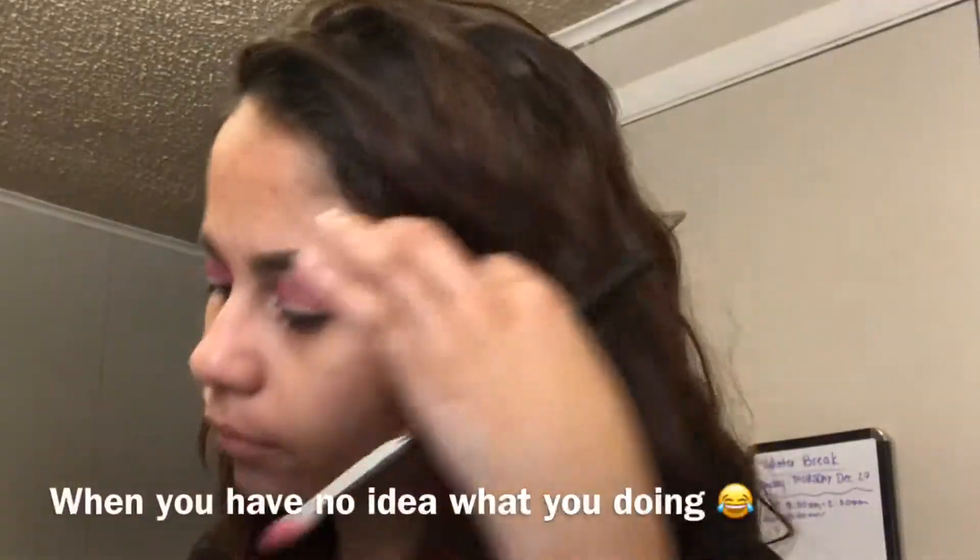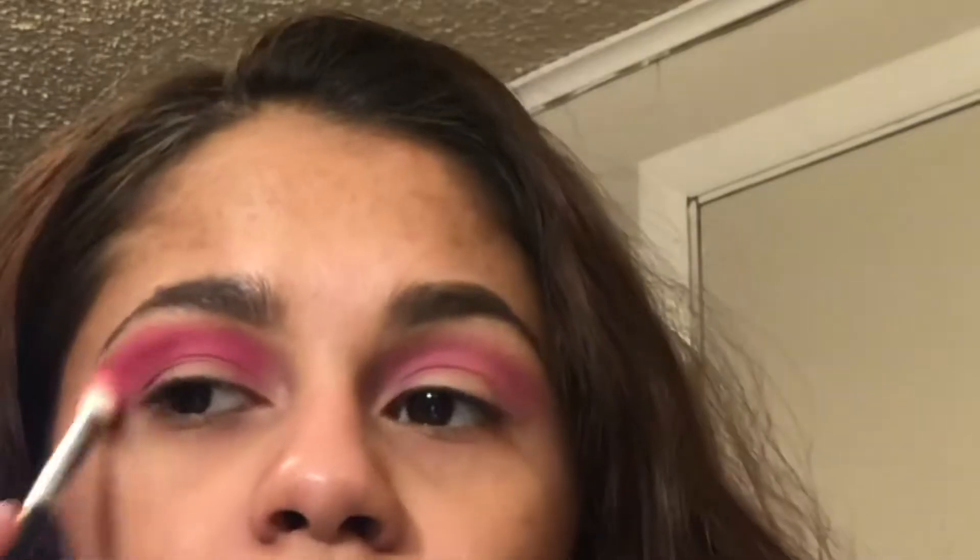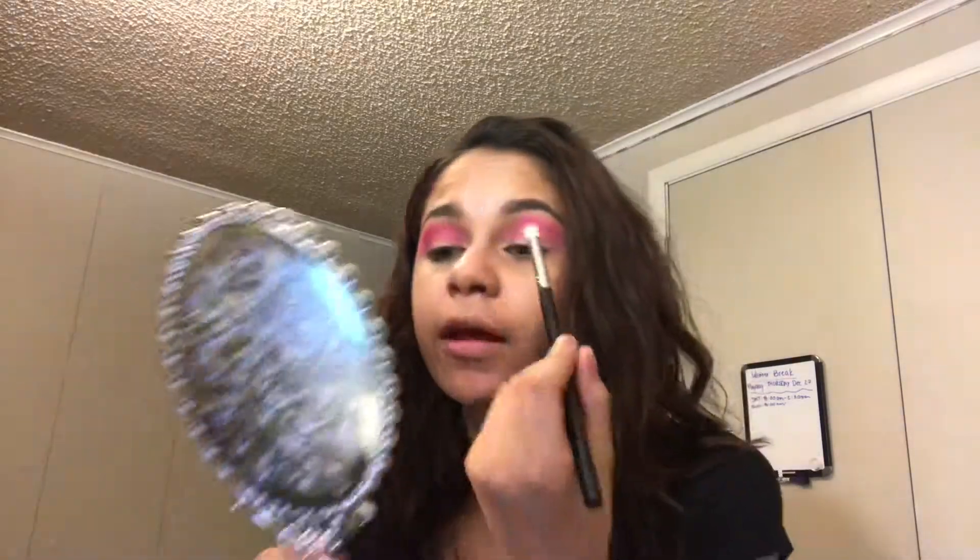Now taking the BH Cosmetics 'Take Me Back to Brazil' palette, I'm going to go into this hot pink shade with the same brush. It's darker than 'Skip' — this pink right here is darker than 'Skip,' which is the bright pink. I'm going to take that and go above the purple. I'm going to add more purple because I had pink on this brush before so it kind of mixed. I'm going back into 'Single,' that first purple shade, and going underneath that pink again.